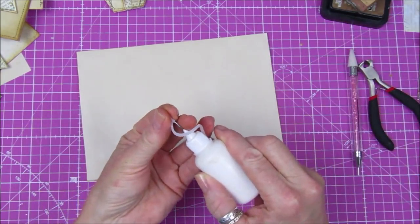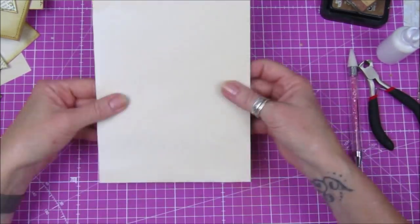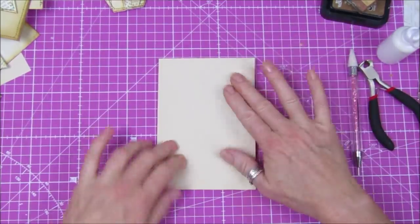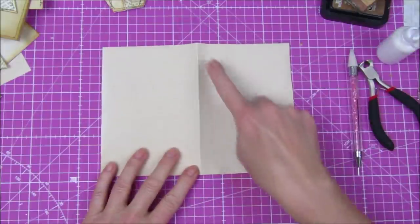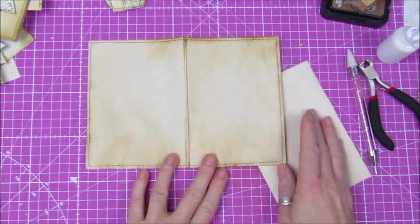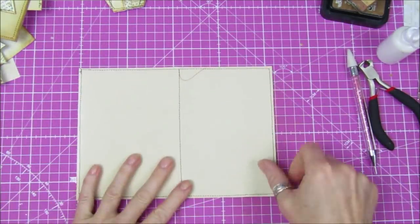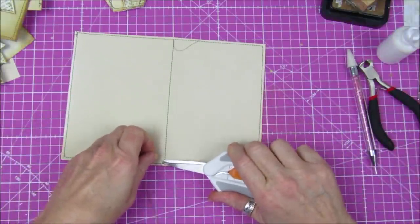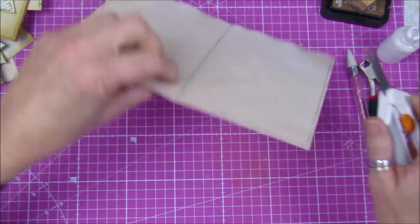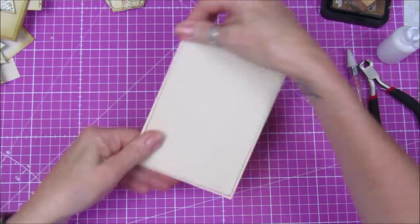I'm going to pop over to the sewing machine and sew all the way around the outside, then fold it in half and sew down the middle as well, so when you open it up it looks like a proper card. So there we go — that's all sewn around the outside. Let me just chop the little bits of thread off without cutting the paper. That's super simple — we've got a nice sturdy card.